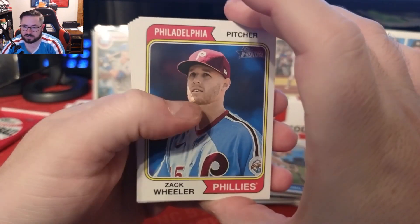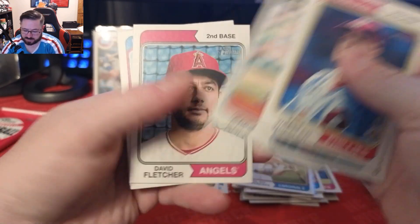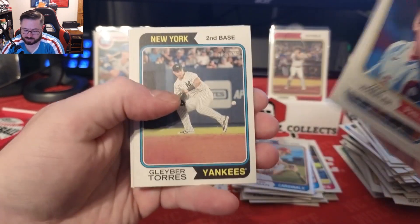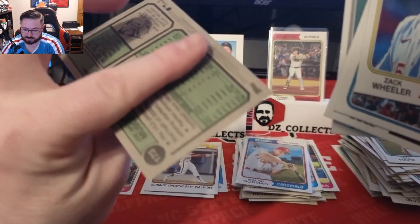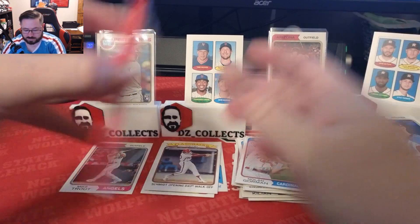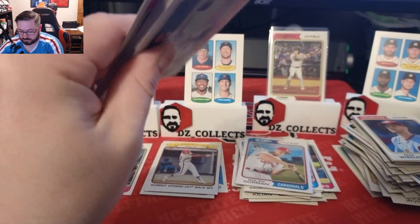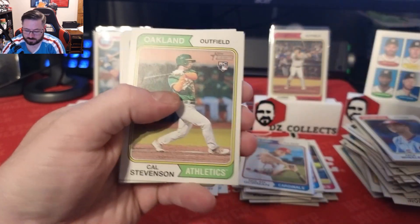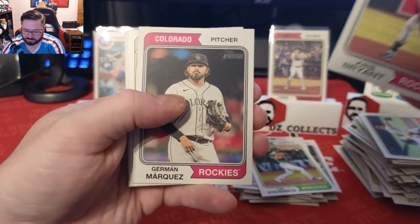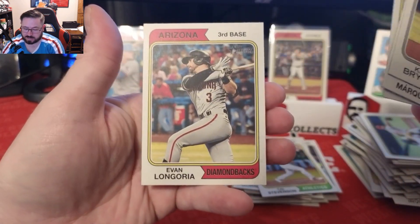We have Gerard Encarnacion rookie, Michael Chavis, Peyton Burdick, a Mike Trout — any Trout is a good pull, we like that — and a great one here: Nolan Gorman rookie for the Cardinals. It's the base card, not a variation, but Nolan Gorman is having a great season. We'll sleeve him up. Cory Kluber, a Flashbacks 1974 Mike Schmidt, Ian Happ, Jose Miranda for the Twins. Then Ranger Suarez, Seth Brown, Nick Gordon, Cal Stevenson rookie, Herman Marquez, AJ Puk, Nikki Lopez, and Evan Longoria.